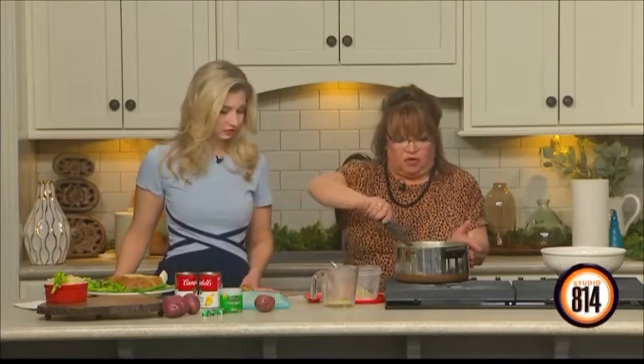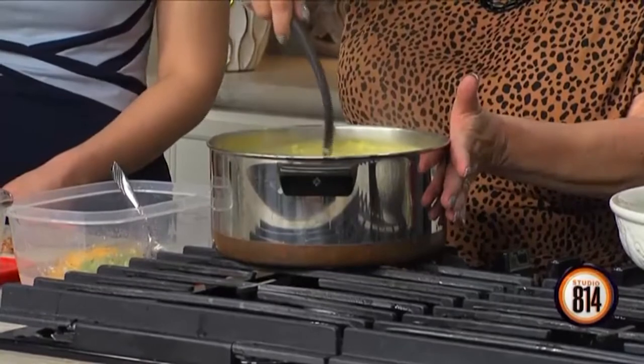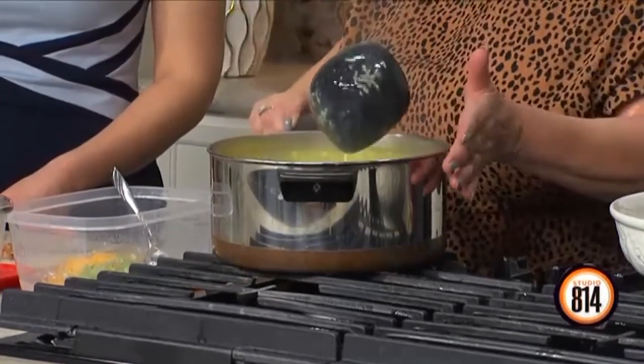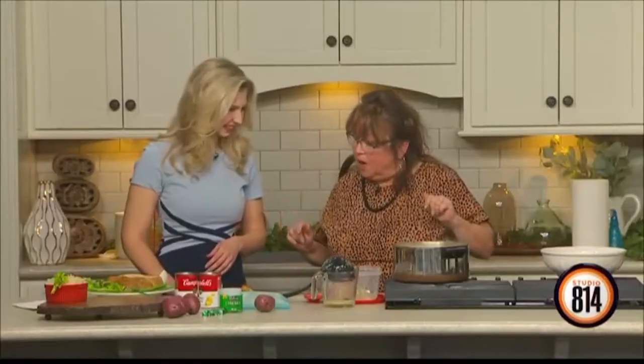No more milk, no more water. That's it. You're just going to heat and eat. I like my potatoes — you can chop them really fine, a small dice, whatever. I just like mine kind of chunky and funky, kind of like me.